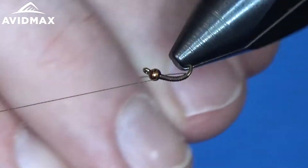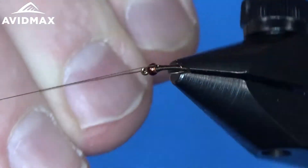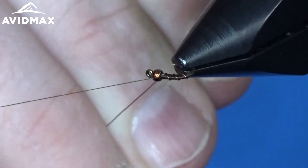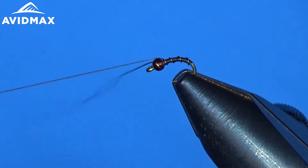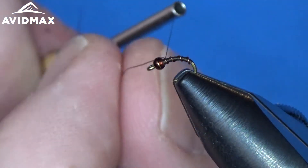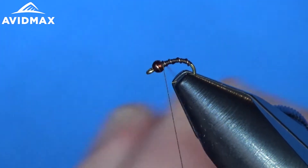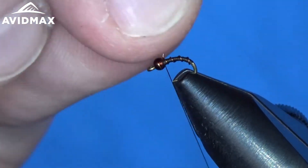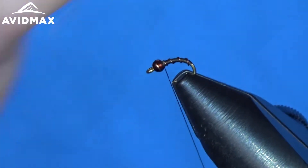We will counter wrap the wire and open Palmer it four or maybe five times up to the bead. If you go any smaller you might want to step down to the extra small wire. The small wire works pretty well for this size 20. We will spin it off.